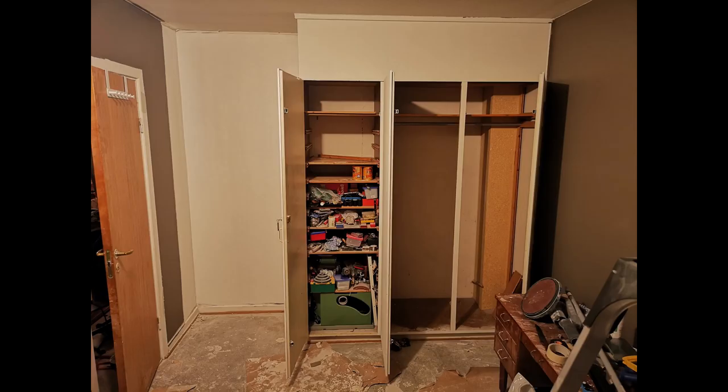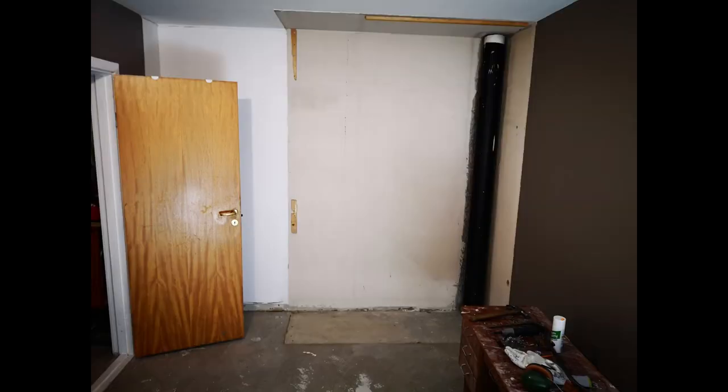We took down this cupboard wardrobe thing. It took brute force, let me tell you, and we whacked it. It had screws and nails in every size possible. We are going to put up a wardrobe here with sliding doors.